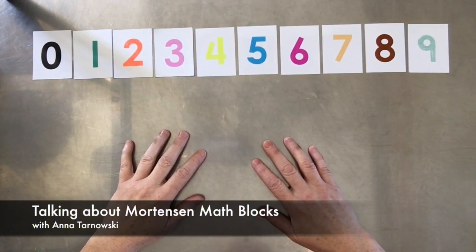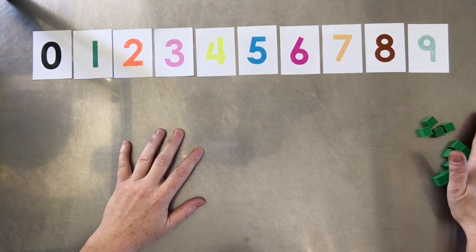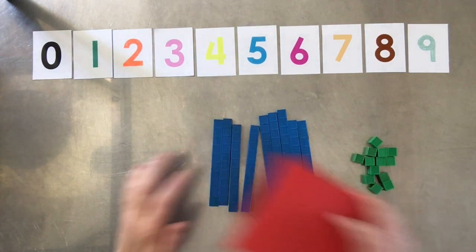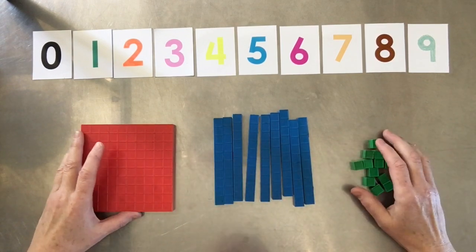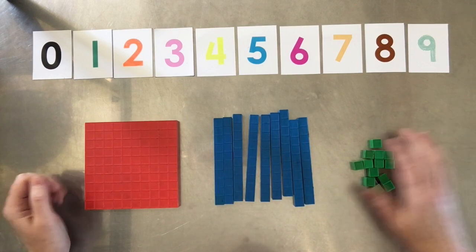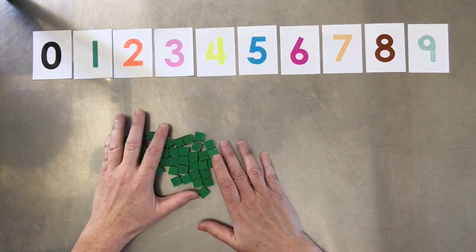Let's talk about using Mortenson math blocks to facilitate counting. Usually base ten blocks come in individual units like this, tens like this, and hundreds like this — that's usually all you get in a base ten block kit. Mortenson math blocks are unique in that they are different. They actually come in unit bars that have been pushed together. Let's move the tens and hundreds out of the way and talk about the unit bars.